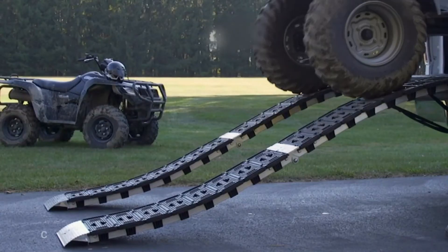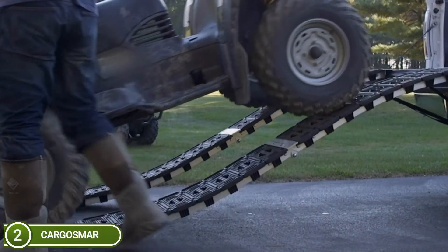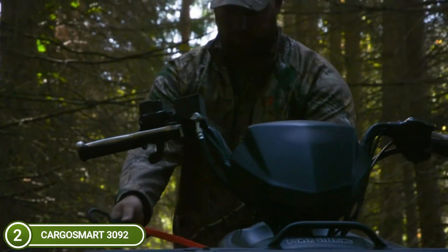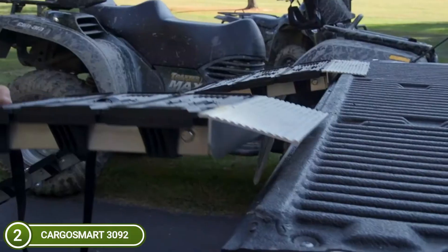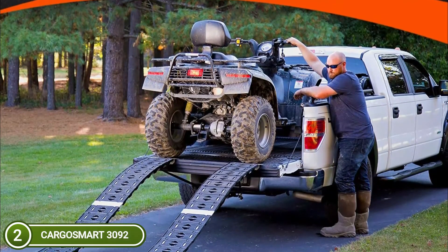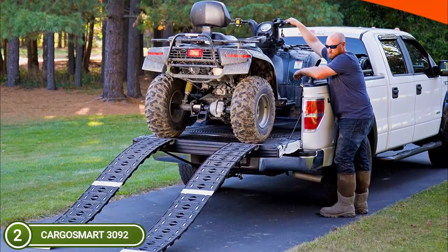Number 2 on our list, CargoSmart 3092. With a 750-pound spread load capacity per ramp, you can rely on the CargoSmart Hybrid S-Curve Ramp to safely and effortlessly load and unload your ATVs, motorcycles, lawn equipment, and other items with small wheels. The S-Curve double-arch design used on these loading ramps is a patent-pending invention that offers smooth, continuous high-traction tread. The ramps also feature an aggressive tread design that gives excellent grip, meaning you'll have confidence in the safety of loading and unloading your equipment.